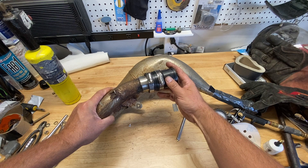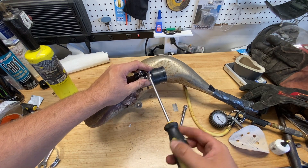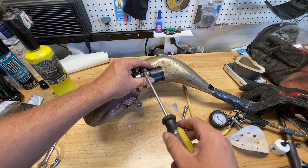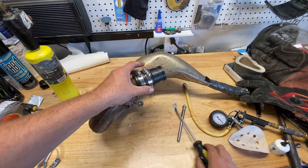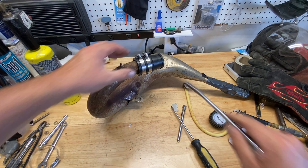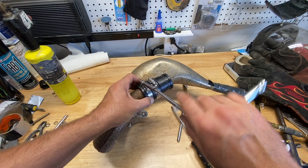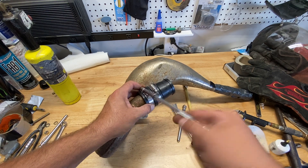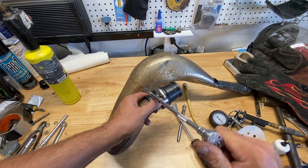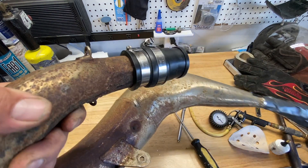Next we're going to insert the rubber coupler onto the exhaust pipe. Make sure everything is really clean — I actually sanded the inside of the rubber coupler and the outside of the steel to give it a little bite to grab the pipe. Make sure the coupler goes in all the way until it bottoms out on the stopper. Since this is an inch and a half to inch and a quarter, I'm using two hose clamps — these couplers come with clamps but you'll need two extras. The first clamps the larger portion, the second is wrenched all the way down onto the pipe itself to prevent the coupler from flying off.